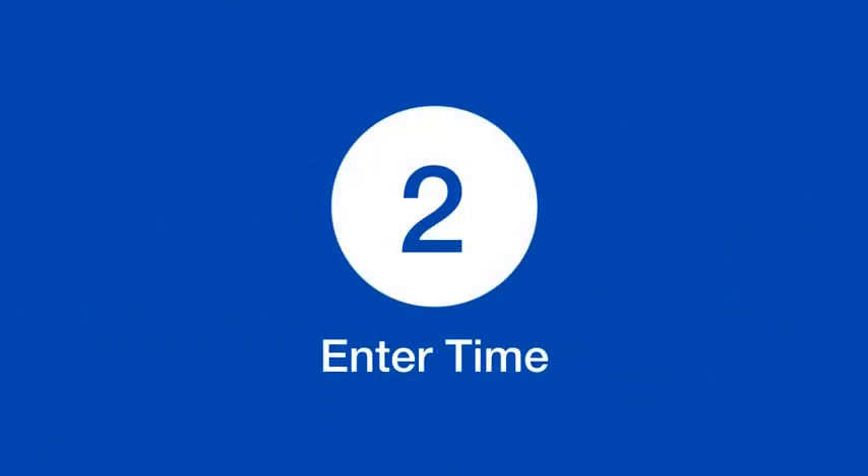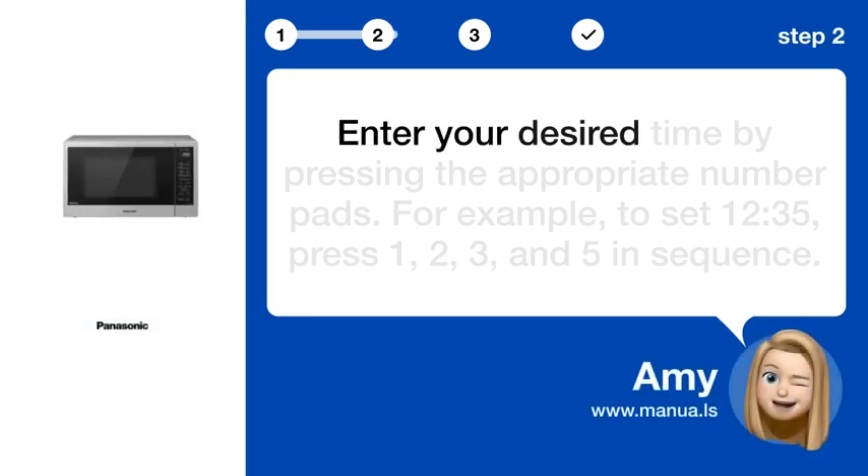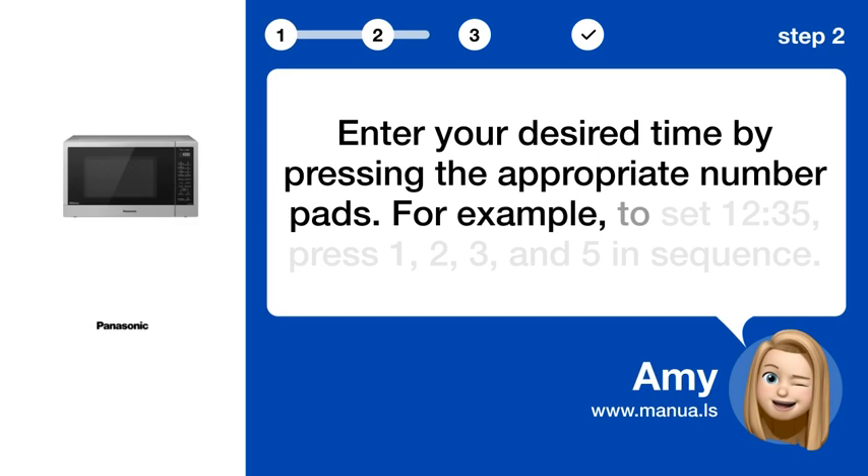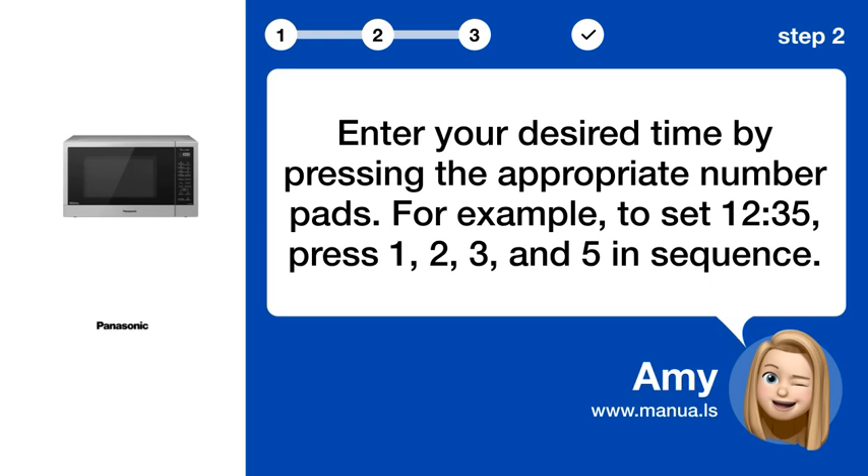Step 2: Enter time. Enter your desired time by pressing the appropriate number pads. For example, to set 12:35, press 1, 2, 3, and 5 in sequence.